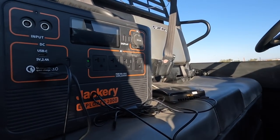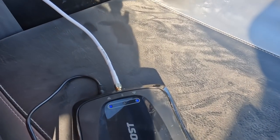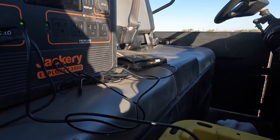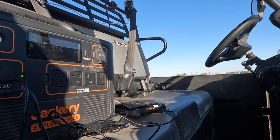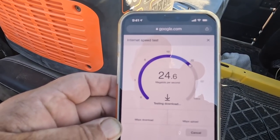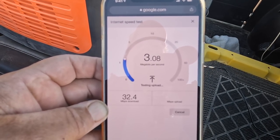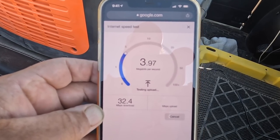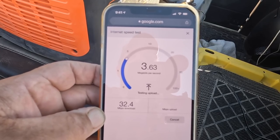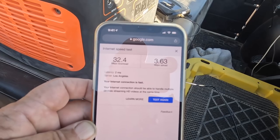All right, let me turn this on. The booster should have blue lights on it — yep, when they're flashing, that's boosting. Okay, let's run another speed check. Wow, look at the difference — 22, 25, 28, 30, 32! There's our upload. So we're gaining 32 down; the other one was only seven, so that's four times the download. Upload is about 3.6. There's your boosted signal — that thing is working great.